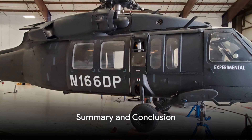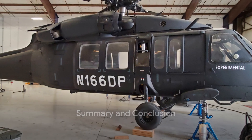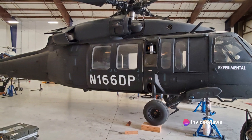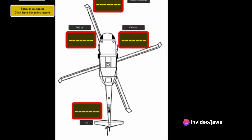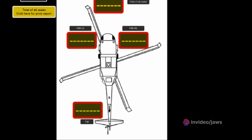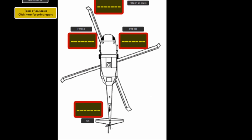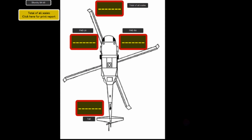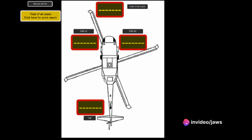In summary, the M2400 310 CS aircraft and helicopter top of jack scale system brings a new level of precision and convenience to aircraft maintenance. With its laptop control interface, USB antenna, and three wireless top of jack 10,000 pound capable cells, it's a system that's ready to tackle any challenge.